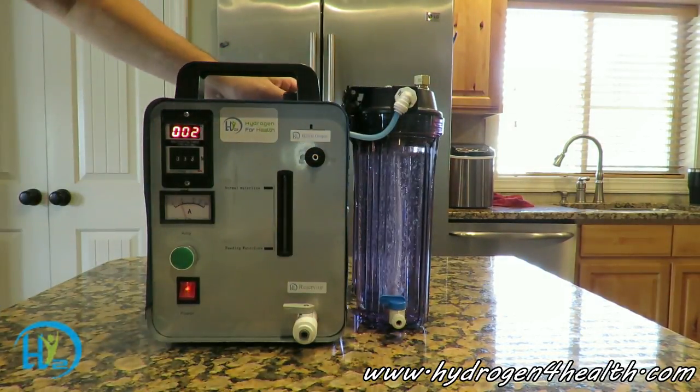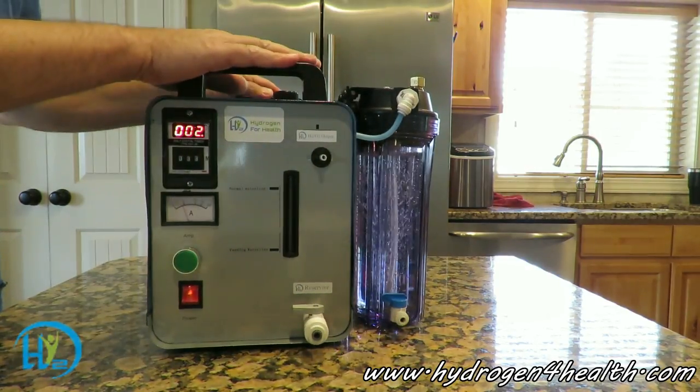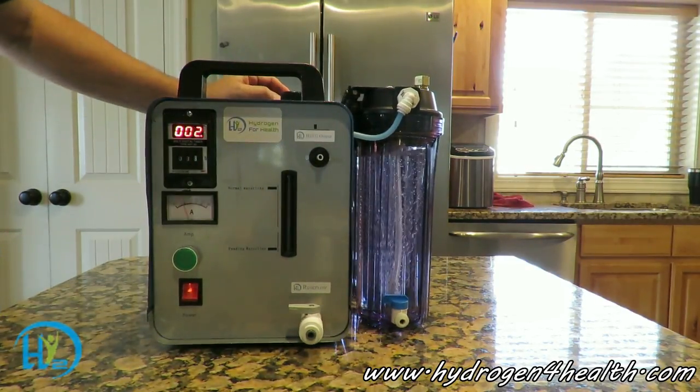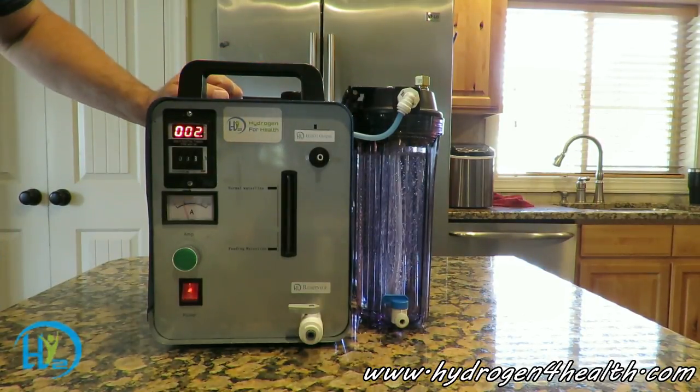So if you're looking to get into a Brown's gas machine, take a look at ours. It's affordable compared to the others on the market and comes with better features. This is Steve — thanks for watching.